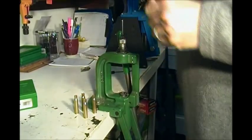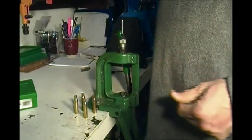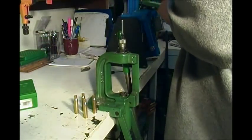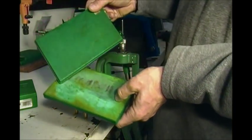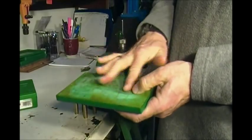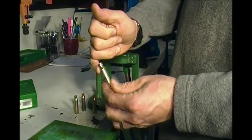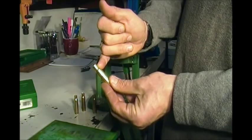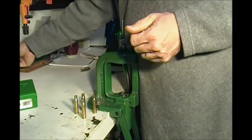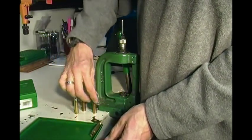Grab it like this and just give it a quick little coating. It sticks to your hands and fingers, so one little dab will do you for quite a few cases. There we've got our four cases lubed and ready to go. An alternative is RCBS Case Lube 2, which is a liquid. You use the RCBS case lube pad — coat the liquid on, let it soak in, then roll the cases down it. You don't want any lube on the neck or it'll hydraulic in and actually dent your necks.